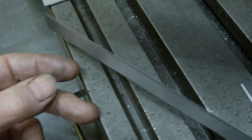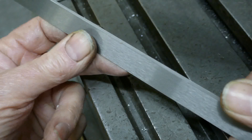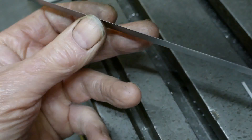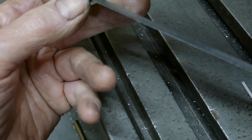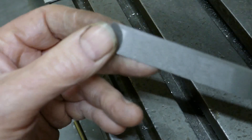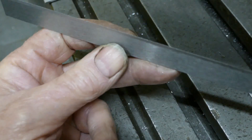I'll just run a file along that edge at a bit of an angle, just to take the slight machining burr off. I'm kind of surprised that we managed to get such a nice knife edge on this worn-out old turret mill. Nearly done - we've got to put three holes in these, and that will be that job jobbed.